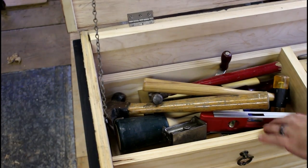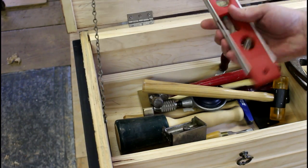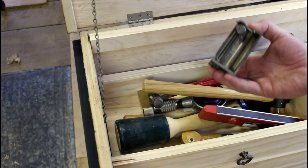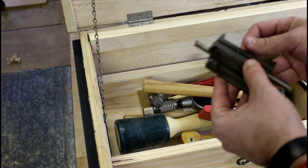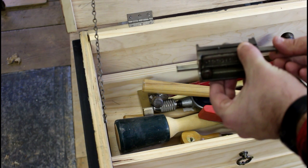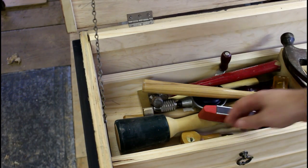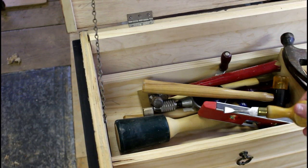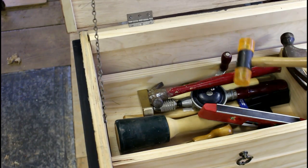In my top sliding till over here in this compartment I keep my hammers, a small torpedo level, and a pretty neat old Stanley marking gauge that extends in both directions - if you need to get into a tight space to mark a width, you can adjust it and get in there. I've only used it one time but it's pretty neat to have. I've also got some nice old screwdrivers from Sheffield, England, and an old Stanley rubber mallet for your wooden hand planes so you don't mar them up.